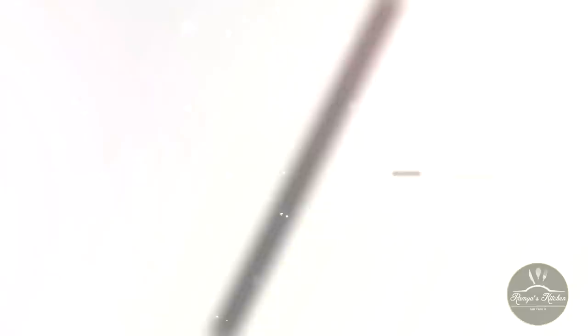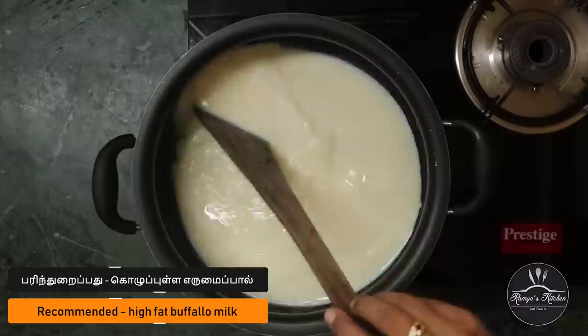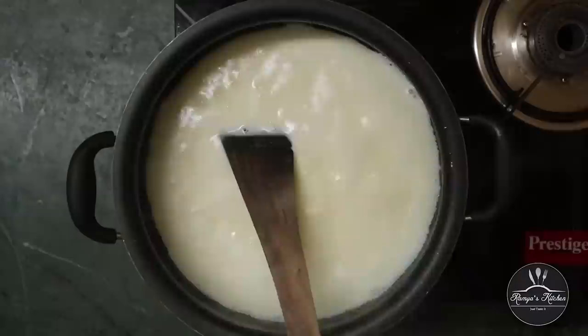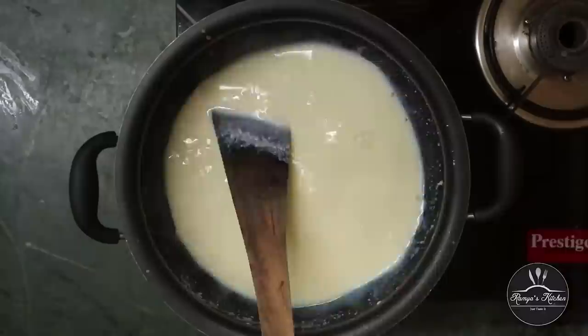Now we have a jangri. Let's see how it is done. Now we have a non-stick pan. The pan is easy to put on. We have to put on the pan.